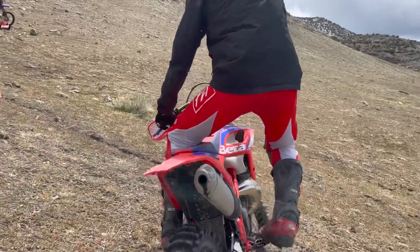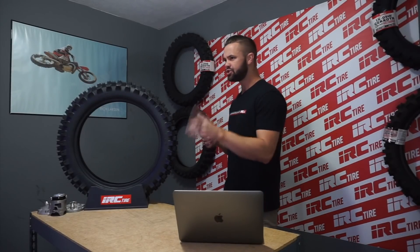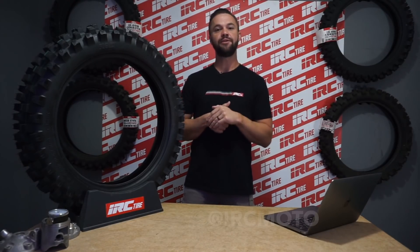Looking back, I don't know how I rode any other way. I hope this video inspires you to get out of that comfort zone and try something new that I'm sure you will benefit from. If you're enjoying the channel, make sure to like, comment, and subscribe, as well as follow us on Instagram at IRCMoto and my personal Instagram at RichLarson5011. Until next time, keep shredding.